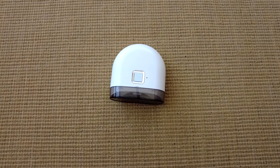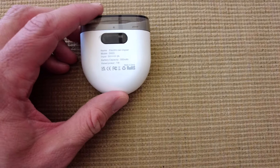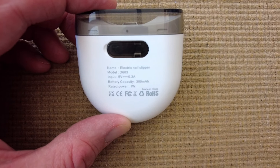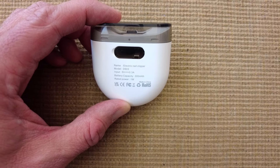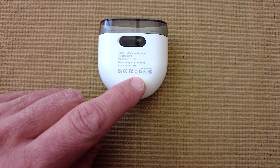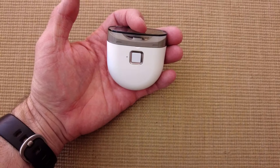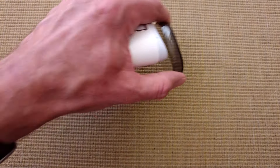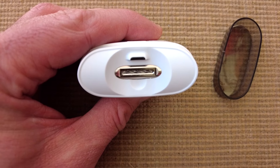Another random rapid review — this is another purchase from a popular site that starts with T. This is a nail trimmer, nail clipper. The device is the electronic nail clipper D603, a five volt 0.3 amp device with a 300 milliamp hour battery. It's got all the rating stickers — who knows if any are genuine — but it's quite nicely packaged. There's an on/off button, a little LED light, and a nice little cover.